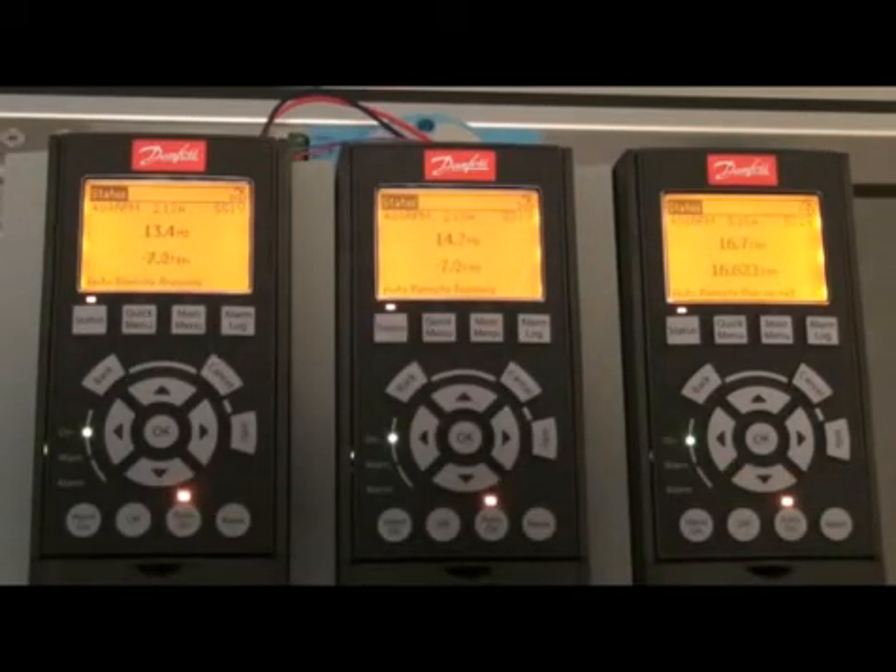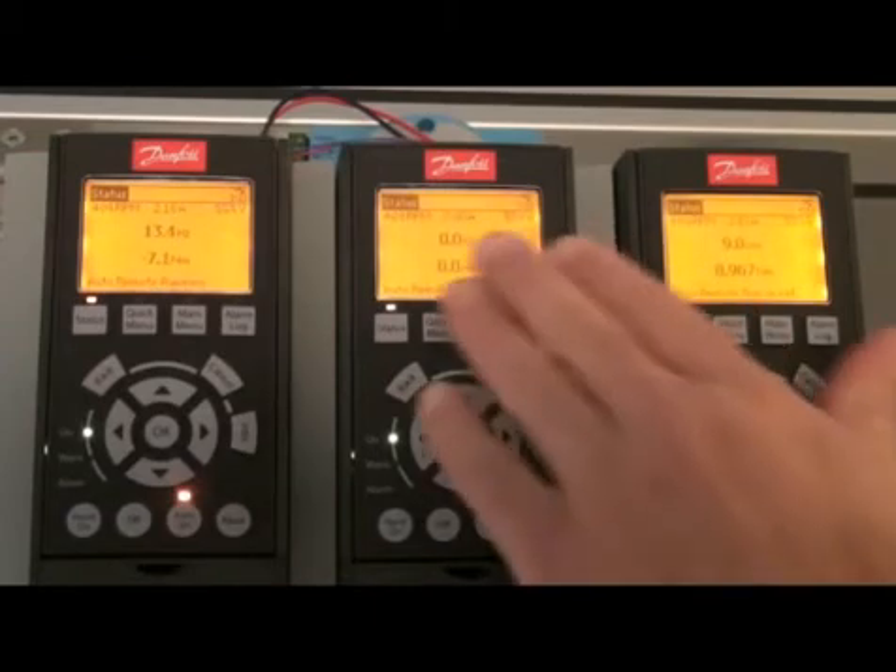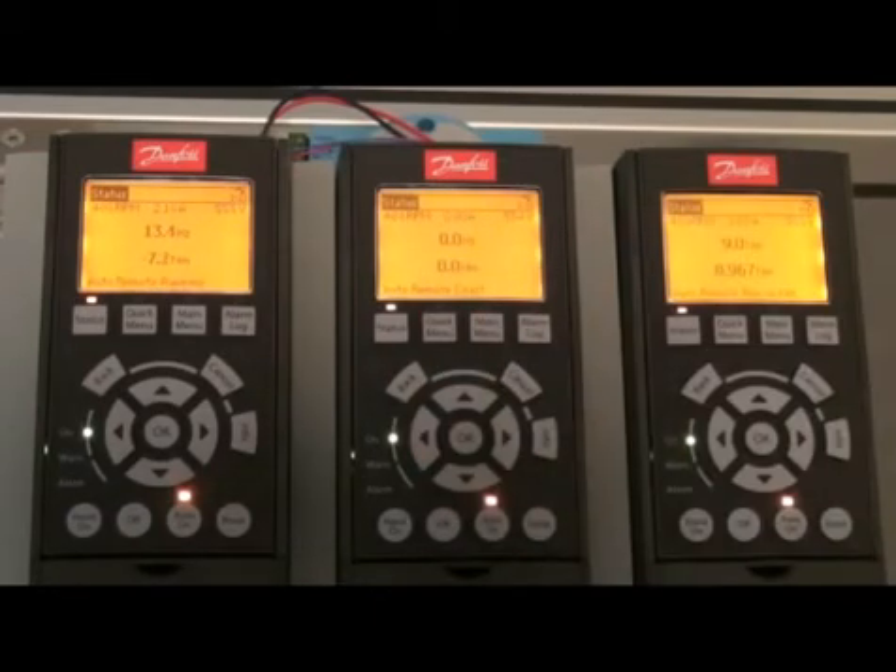So now if I want to make redundancy and show the redundancy, I will take it a little bit down, and I will shut down drive number two, and then you will see that drive number one will take all the load. So now drive number one is running full load. And drive number two is turned off — auto remote coast. If I turn it on again, it will just torque share again.